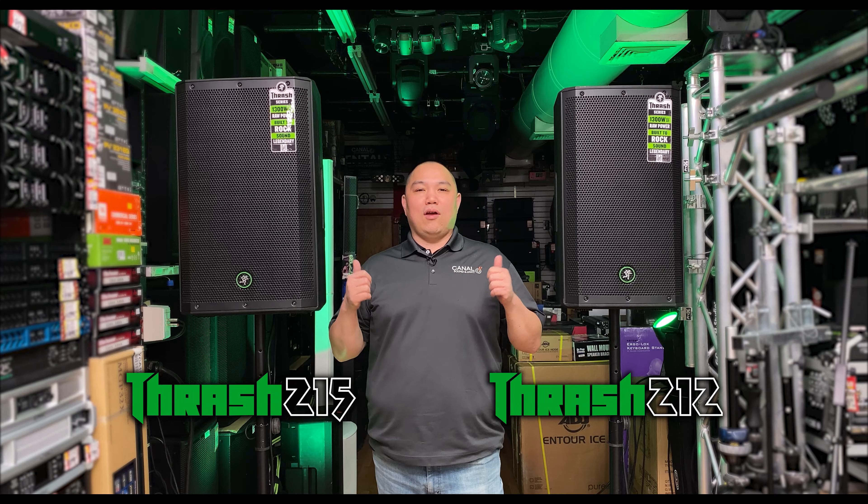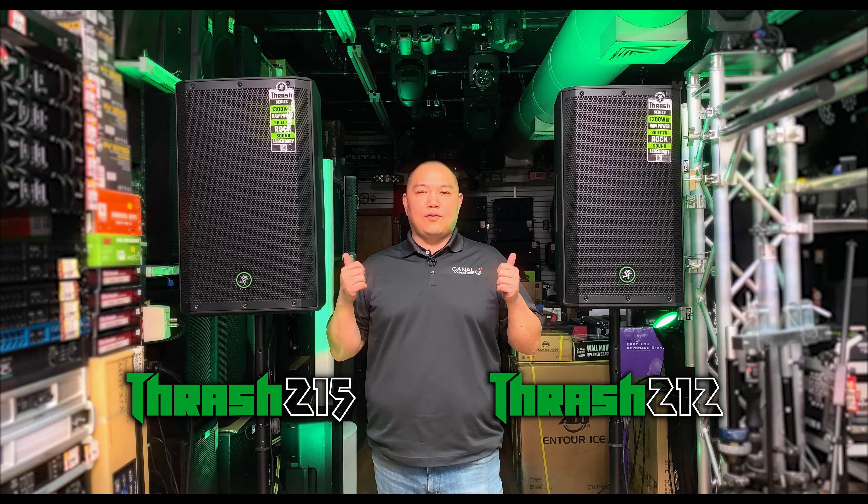Hey, this is Jeff from Canal Sound and Light, and we're coming back with another video. This time we're going over the Mackie Thrash 212 and Thrash 215.